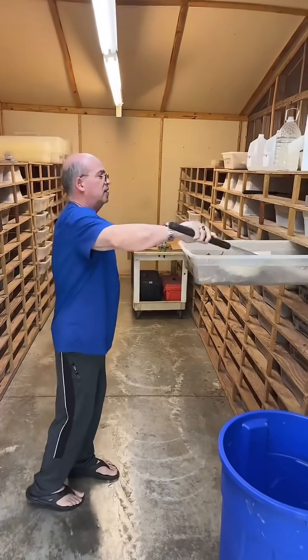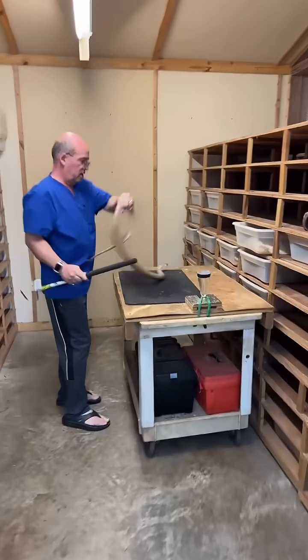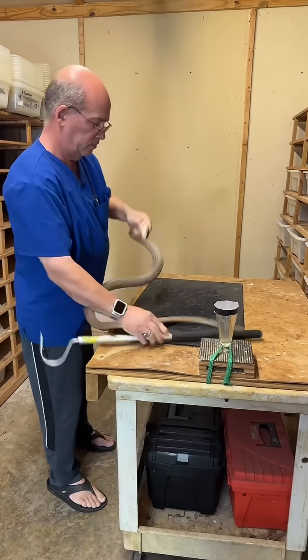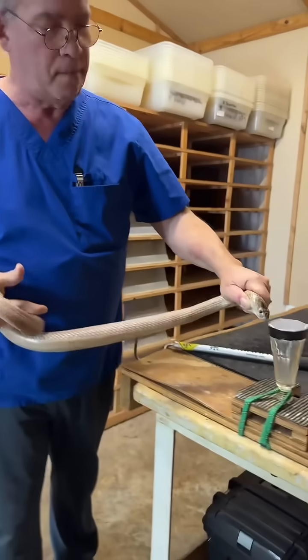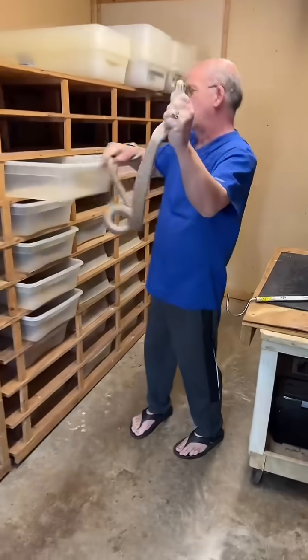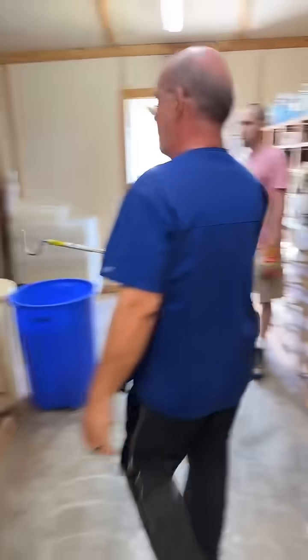That means I've got to open the cages properly. We have Dr. Ray Hunter here extracting venom from monocle cobras, also known as cobra men.